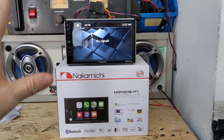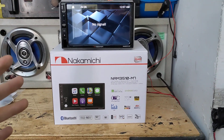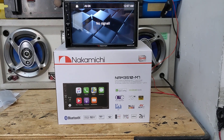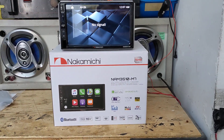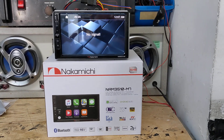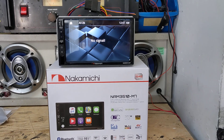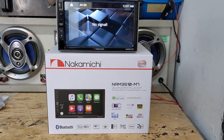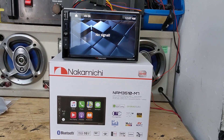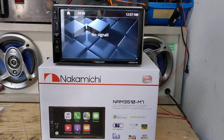I just wanted to get this video out there to let everybody know this radio is in stock. Obviously with the chip shortages everyone's been talking about, we've got really good stock on this radio. I have another brand-new Nakamichi radio I'm going to make a video about, and we have great stock on that too — more than I can say about the name-brand manufacturers. Nakamichi has been able to keep stock flowing, which is great.